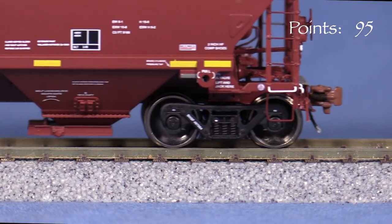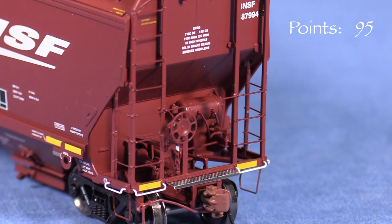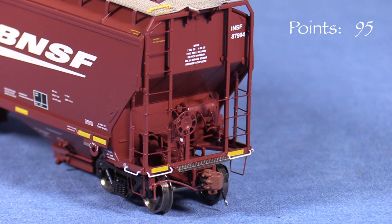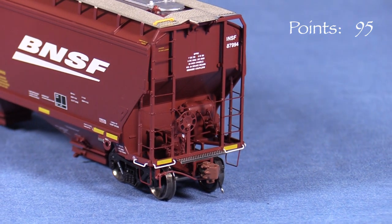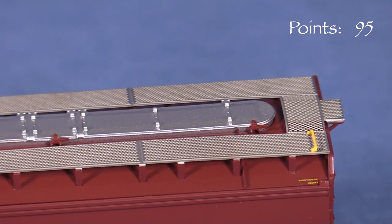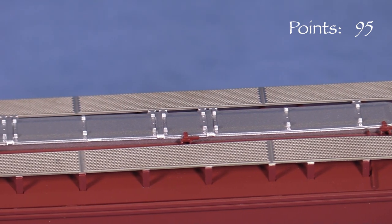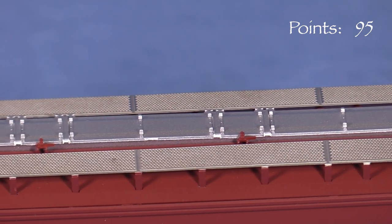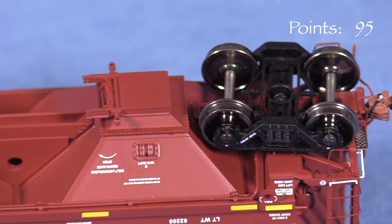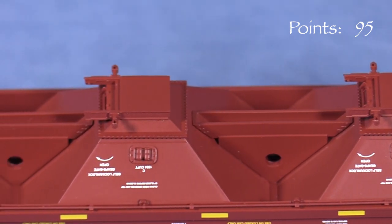This car has rotating end caps on the trucks. On the ends, the car has uncoupling levers, air hoses, photo-etched crossover platforms, and very nicely done delicate ladders. The B end has really good brake system detail. On top, the car has great-looking photo-etched walkways and really nice hatch detail. One nice thing is that the roofwalk supports are part of the roofwalk itself and should be less susceptible to temperature changes than some other models. Underneath, the car has good plumbing and discharge gate detail. There are even holes in the frame that are hard to see for most viewing angles. This is really good attention to detail.